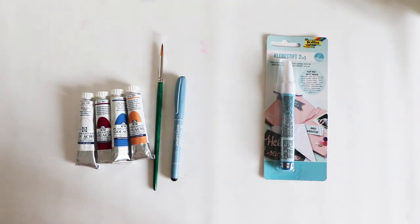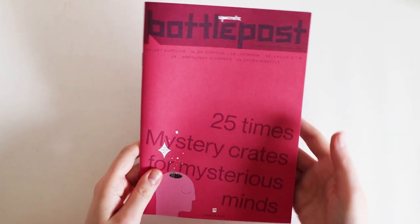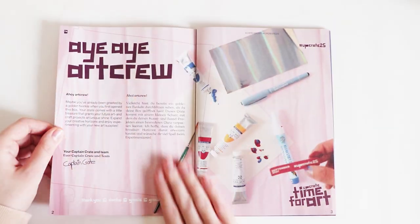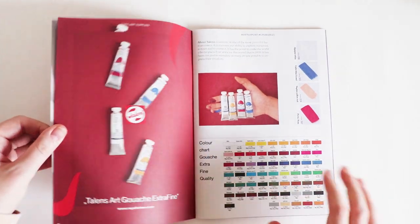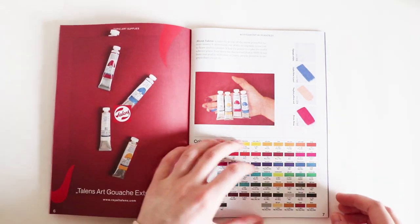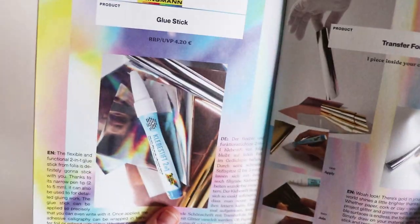I think what we'll do is swatch the supplies and then get into making something. I almost forgot about the battle post here — '25 times mystery crates from mysterious mines.' So this tells you the supplies that are included. Transfer foil — that's what it's called. Wow, and then we've got a glue stick — ah, that's what it is.